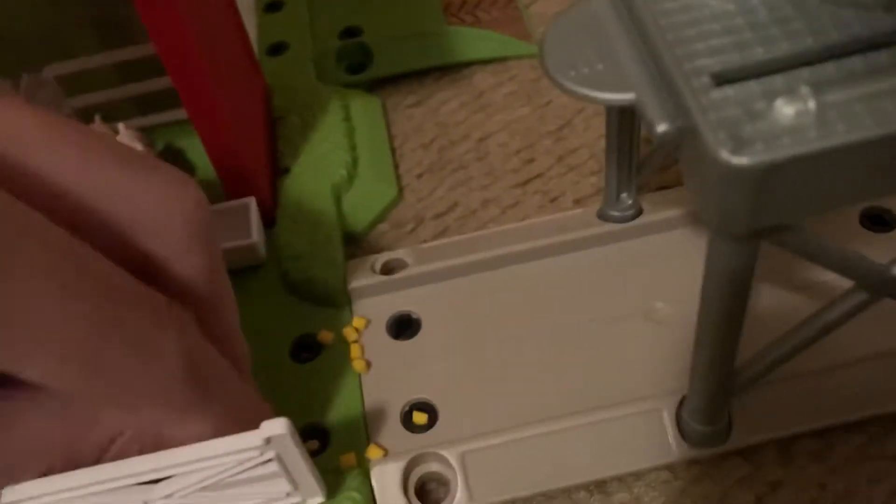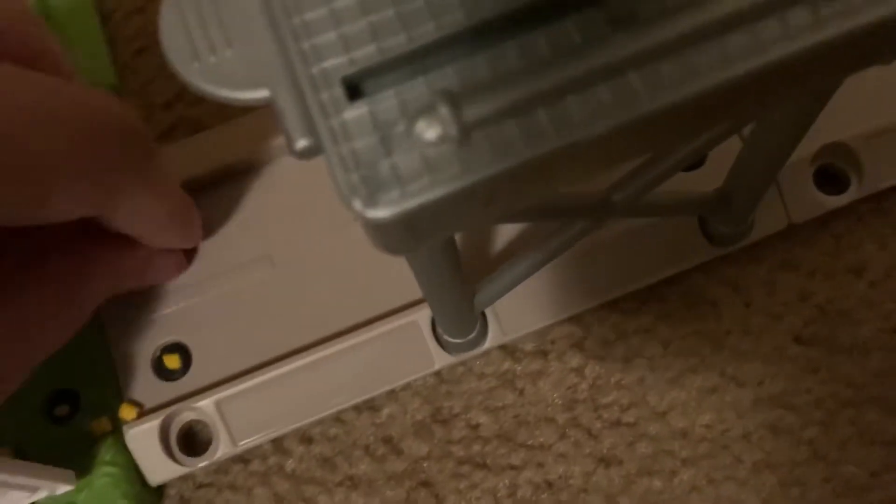The corn got stuck in the screws — dang it. All right, well that was a dumb idea. You can also put the corn in the little hay feeding trough there. But yeah, this is a really cool farm playset — you can see the corn dispenser and the corn silo works.